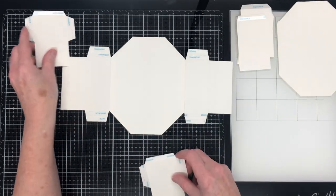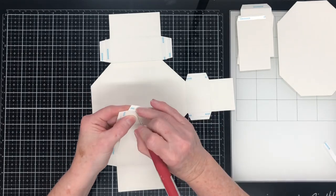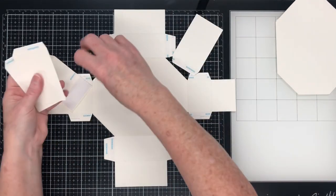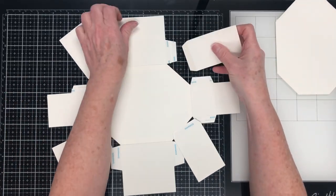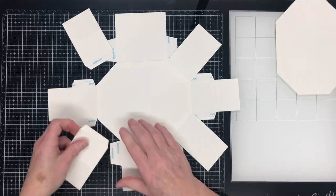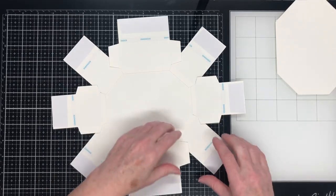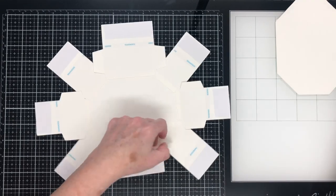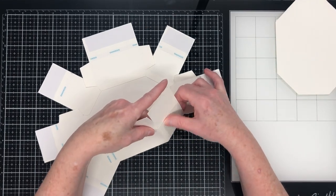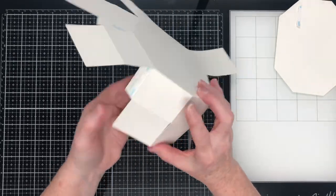The long pieces go into position exactly the same as what we did for the base box, except the lid is just shorter. These other two pieces go on the ends — two long sides, two shorter ends, and then four corner pieces. They go into place just like the base of the box. I'll speed up the footage here to get those corner pieces into place. Just remember to take your time and line things up as precisely as you can, getting this last piece in, and then we'll flip the lid over.